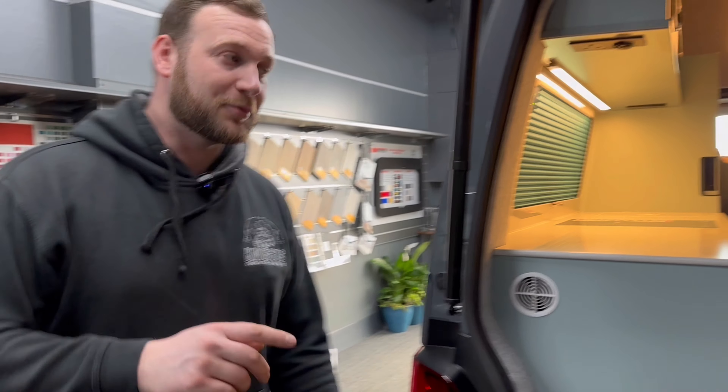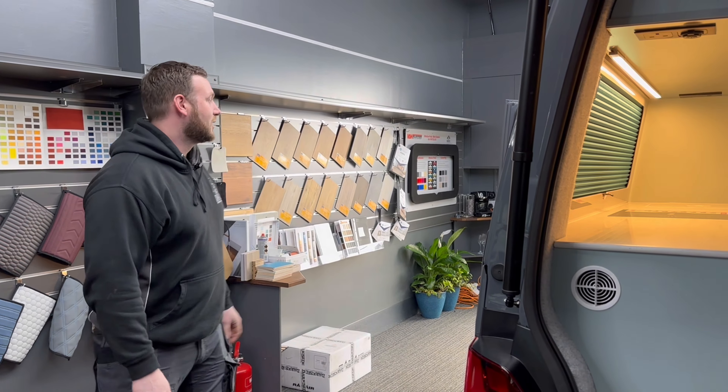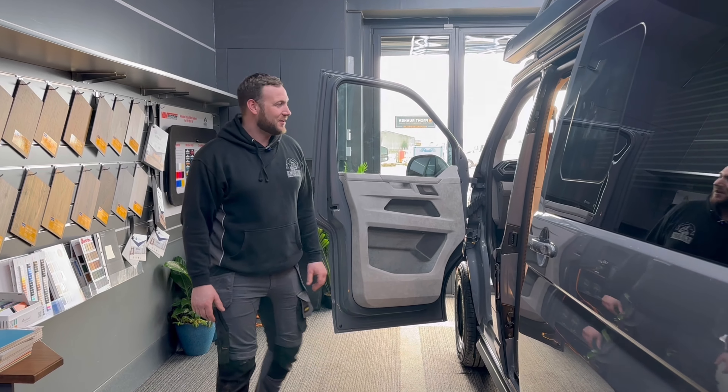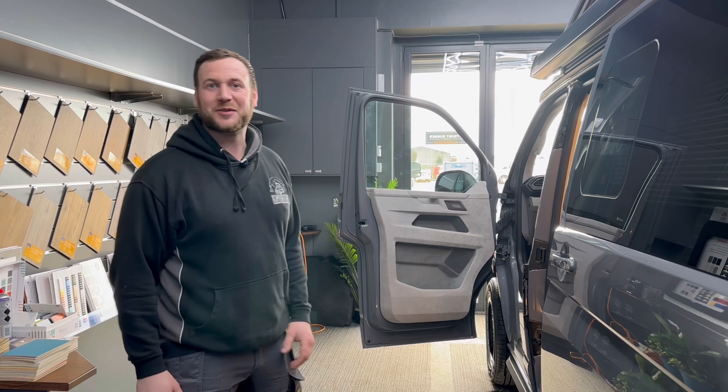We've done a video, if you want to see the beds working — we've done a video demonstrating the beds in this as a single and a double. That works really nicely. He's going to be here in about an hour's time and I get to hand over this absolutely beautiful vehicle to him, so can't wait.